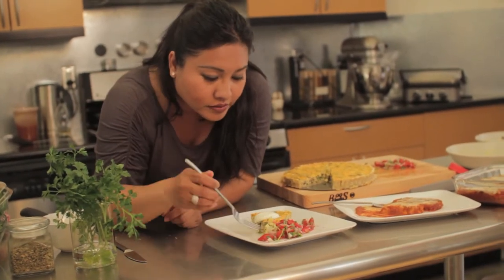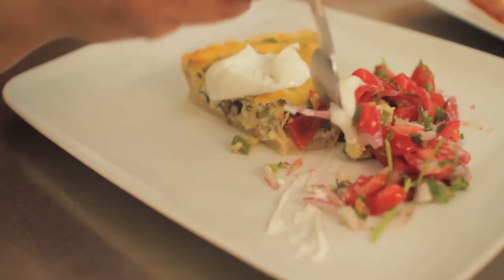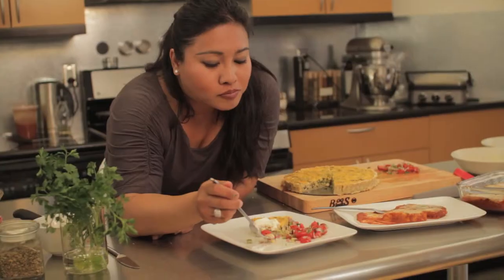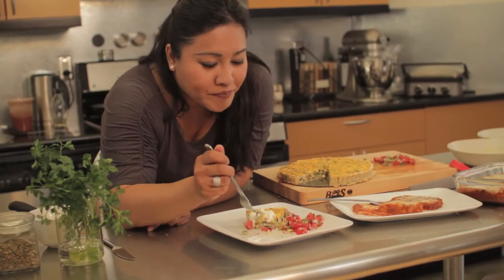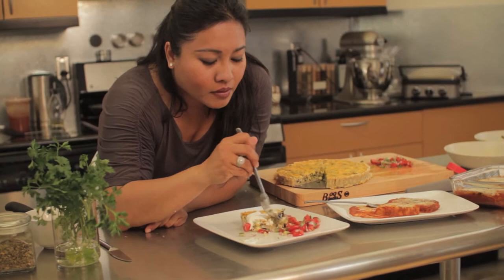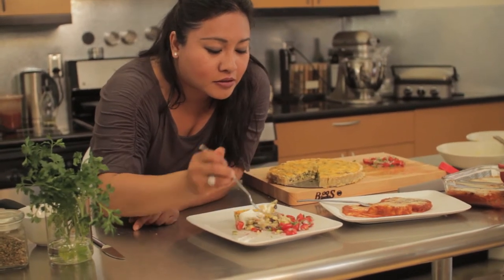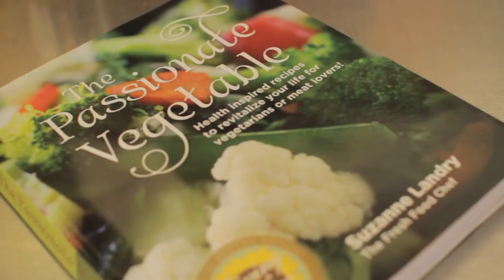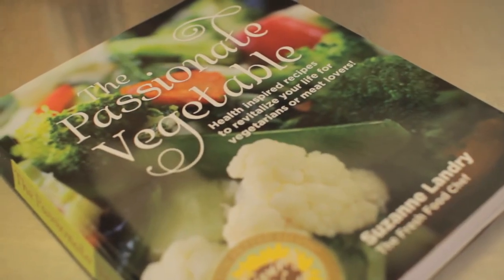Let's try it. Mmm — I'm just going to keep eating this. Definitely one of my favorite vegetarian books.